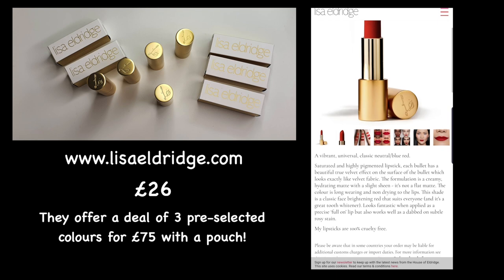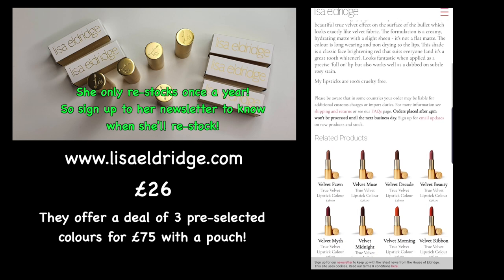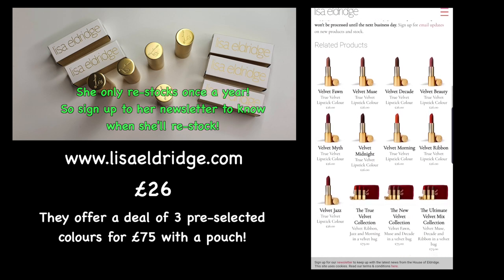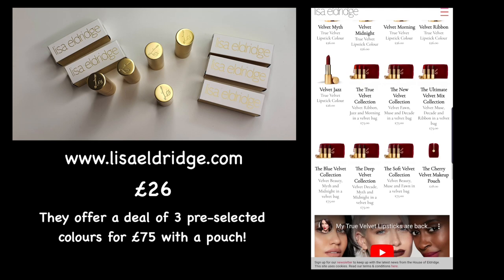Each lipstick retails for £26. However, if you check the website, Lisa does do deals if you buy sets and you get a pouch. The website is useful as it has swatches of each lipstick on different models, all with different skin tones, so you can have an idea of how they'll look on you.